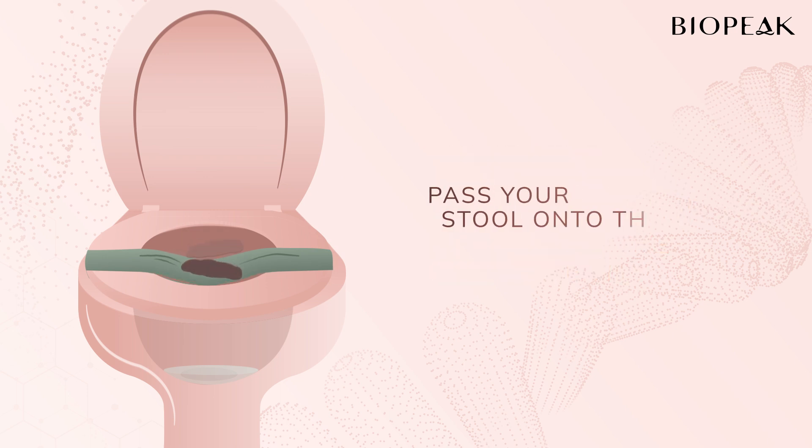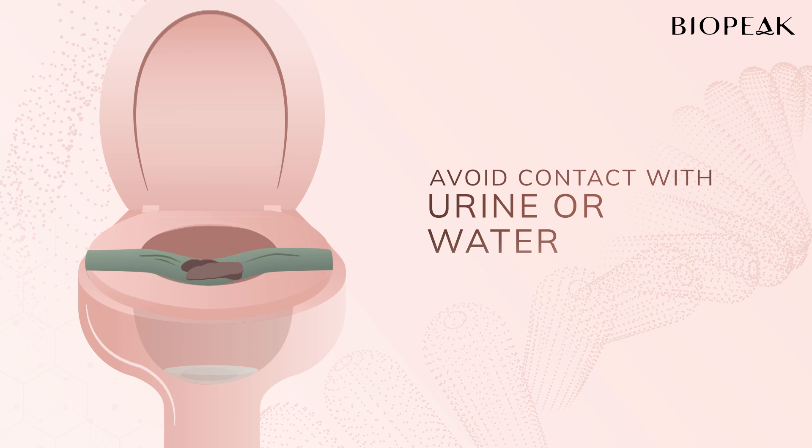When you're ready, pass your stool onto the sheet. One important note: avoid any contact with urine or water, as this can affect the sample.